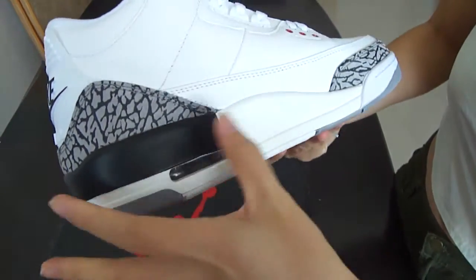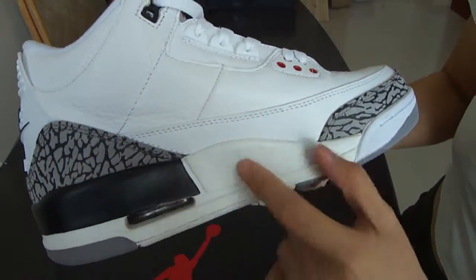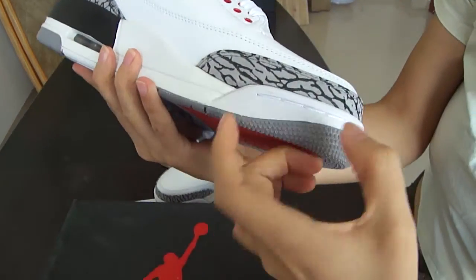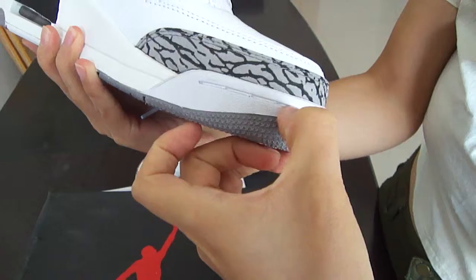And we can see the midsole of the shoe — this part is black and white, and we can see a white line along this section.